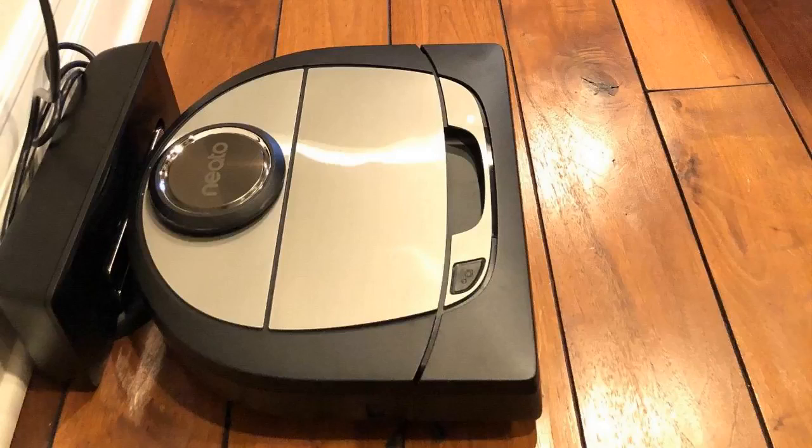Another thing that's really nice — and another reason why it cleans so quickly on top of the mapping feature — is that it has an 11-inch beater bar, whereas most other robot vacs have about a six-and-a-half-inch one. So it can cover quite a bit more area; that's almost double. And remember, it's not in a random pattern, so it can do a very large room in a very short time.